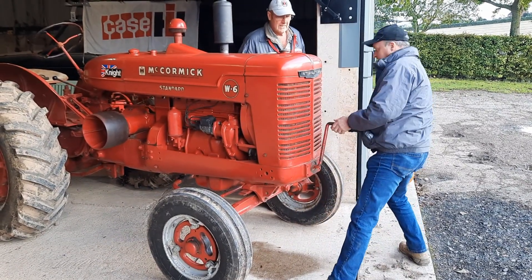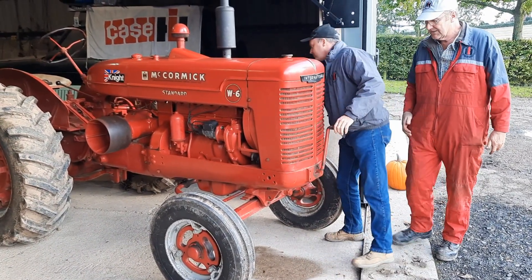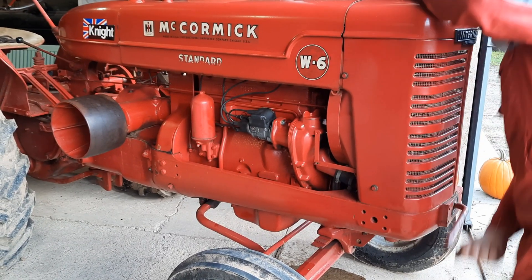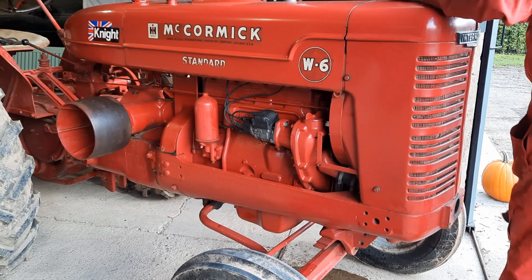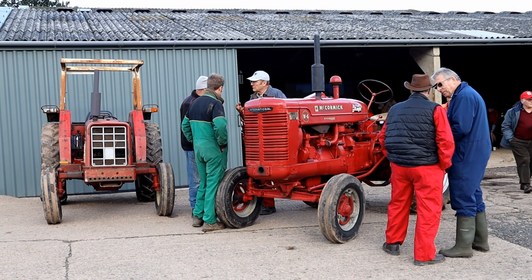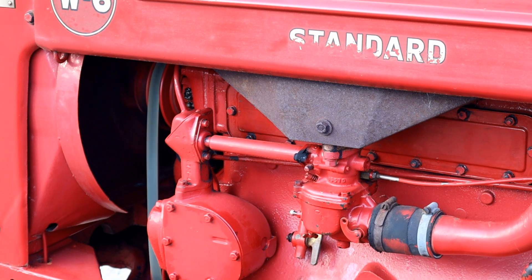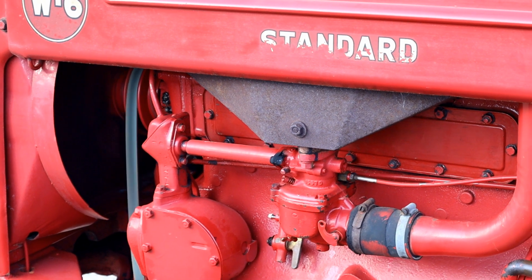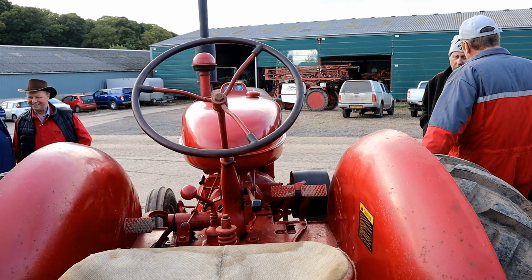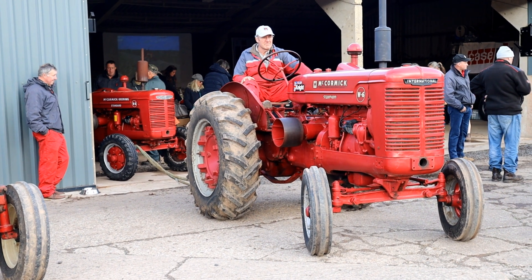It's time for a little bit more drawbar testing, but this time we're going to use the petrol-paraffin tractors, the W6 and the W4. We've flooded the W4 so we have to give it a quick tow.